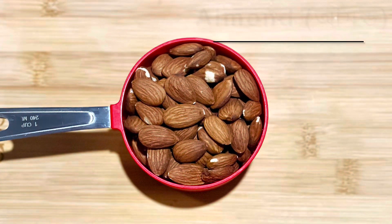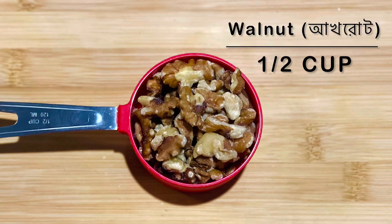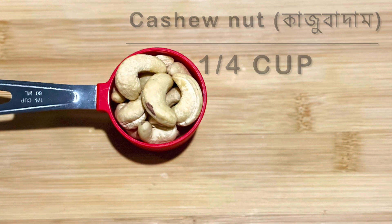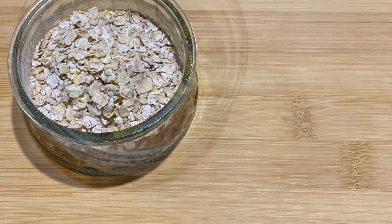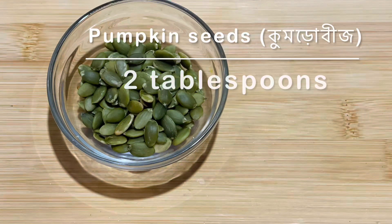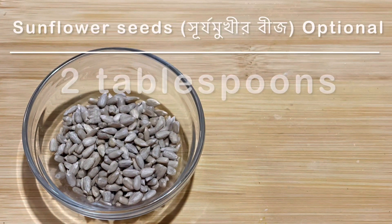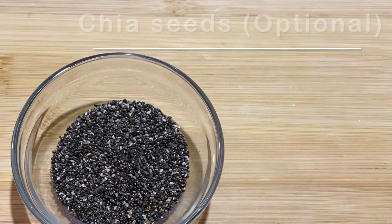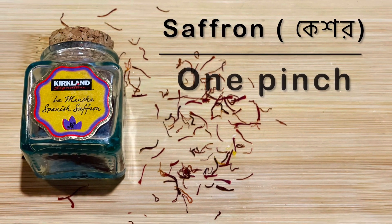For making this protein powder we need: one cup of almond, half cup of walnut, one full cup of cashew nuts, half cup oats or oatmeal, one fourth cup pistachio, two tablespoon pumpkin seeds, two tablespoon sunflower seeds — this is optional, you can skip it — two teaspoon of chia seeds, and one pinch of saffron or sugar.